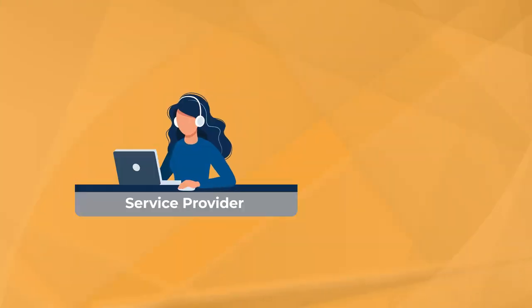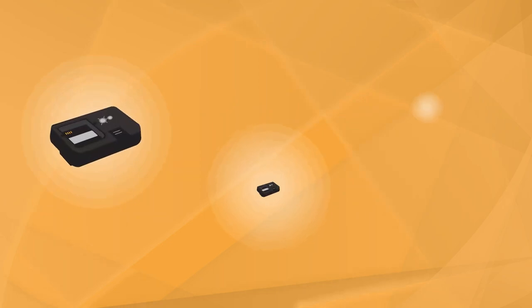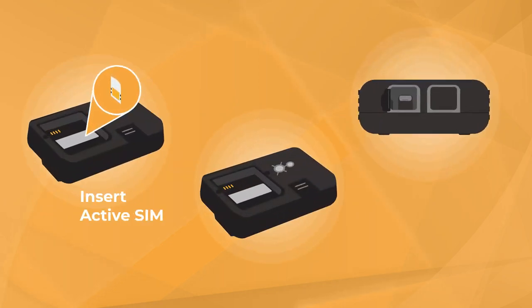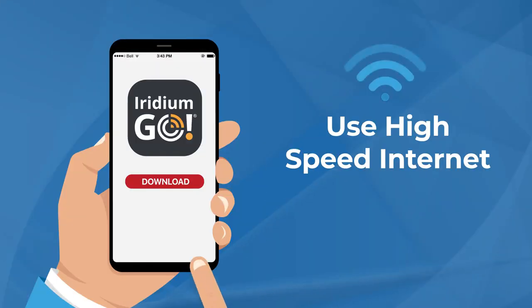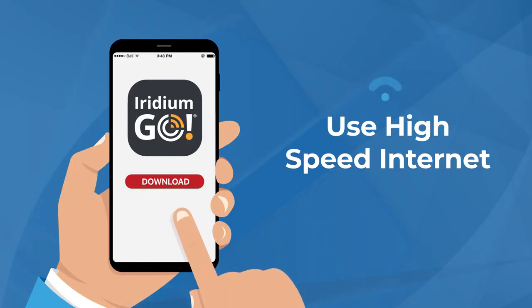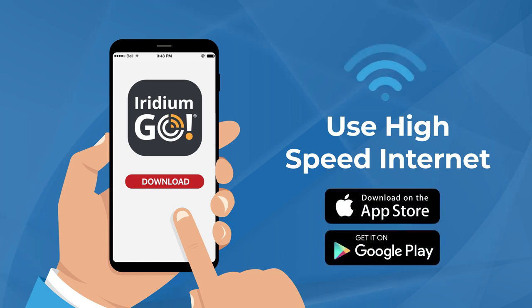Before using your Iridium Go, please make sure you or your service provider has activated your SIM card. Prepare your Iridium Go by inserting the SIM card and battery. Plug it in and allow the battery to fully charge. Next, use high-speed internet to download the Iridium Go app on your smart device from either the App Store or Google Play.